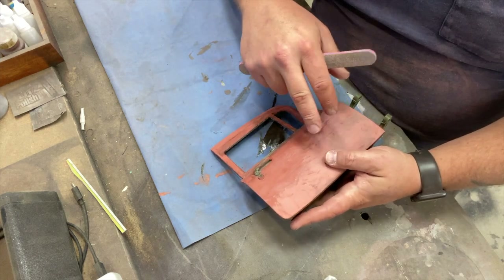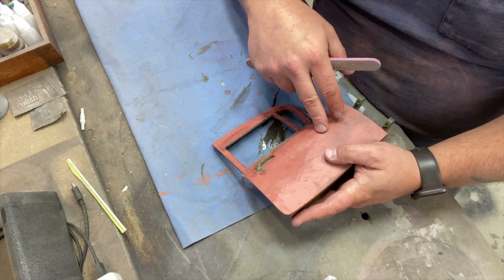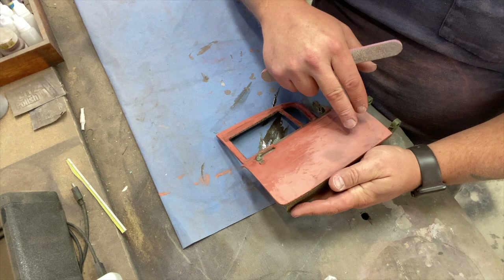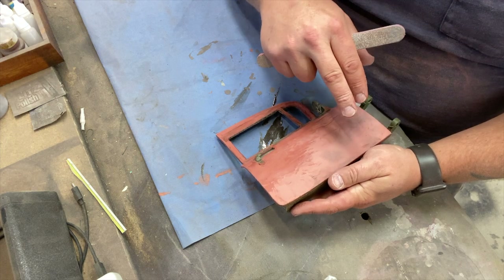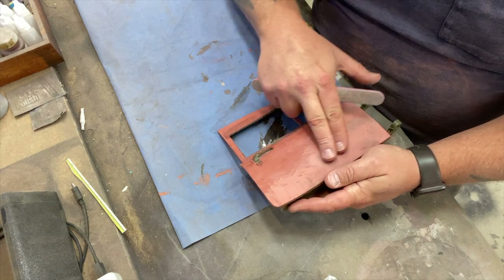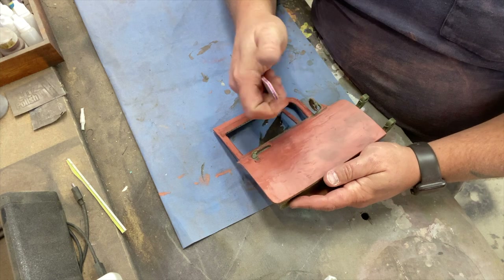Bear in mind this is not going to be your last bit of sanding — you're still going to come through with another coat, probably two coats of filler primer over this. You don't have to get this 100% perfect, but you're trying to get it fairly close so the filler primer doesn't have as much work to do and it gives you a smoother surface to work with.